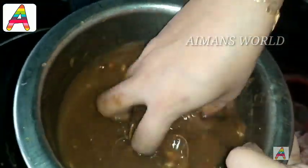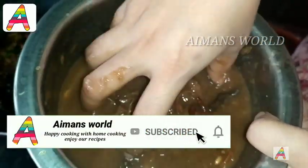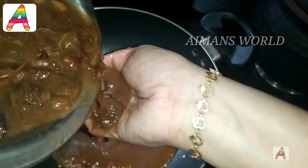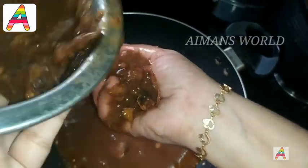Put the meat in the hand, then add to the meat. Add it here. Add the meat in the hand, a little bit at a time.